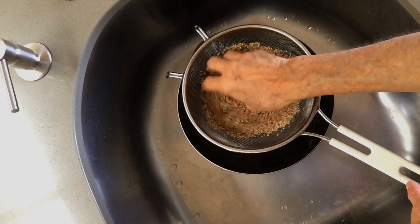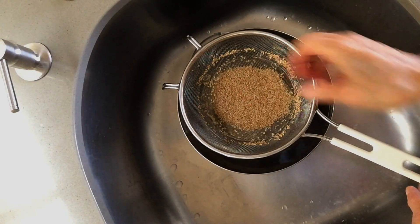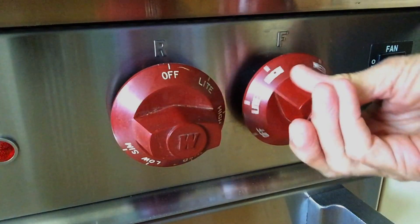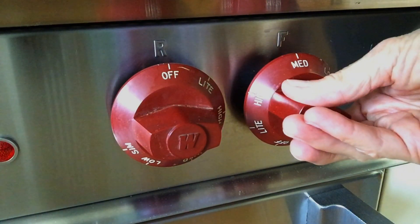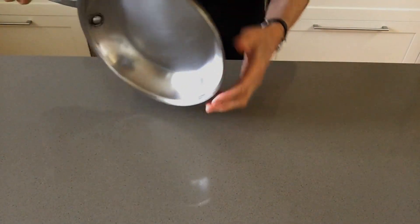I was taught to wash the seeds in a strainer before toasting, but to be honest, I rarely do. I just pour them into a stainless steel pan and turn on the stove to medium heat. I use a pan with curved sides because then I can shake the pan and flip the seeds.